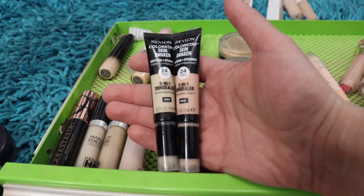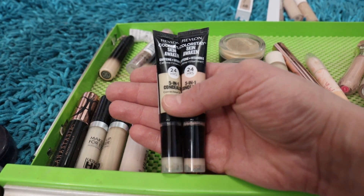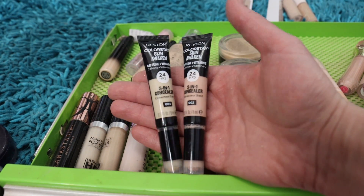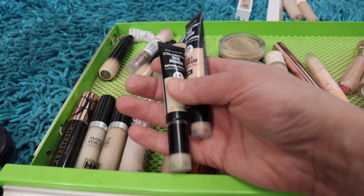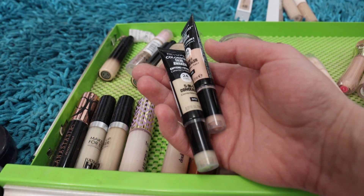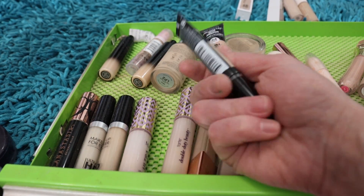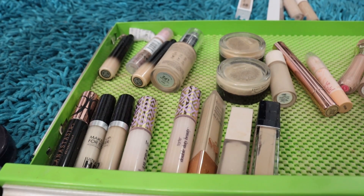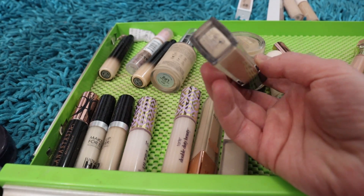I also have two shades of the Revlon ColorStay Skin Awaken — the universal brightener 002 and the skin shade 003. This is such an amazing concealer from the drugstore — it's an amazing concealer regardless of where it comes from. I wish the brightener shade was just a little bit lighter because I love the peachy pink undertone, but it's a little too dark by itself, so I like to mix it with the lighter skin tone shade. Keeping both.